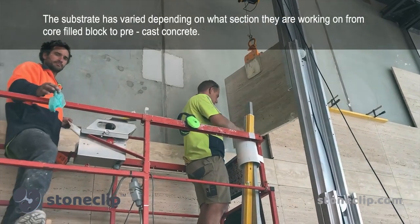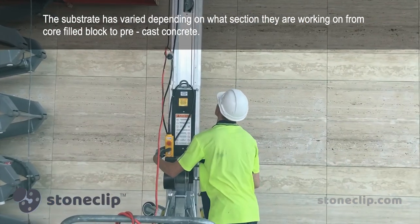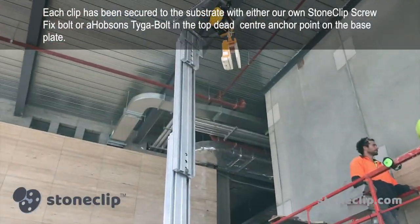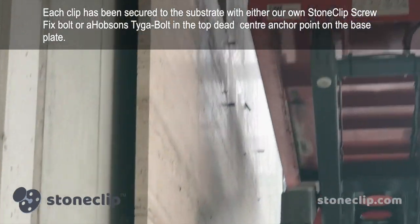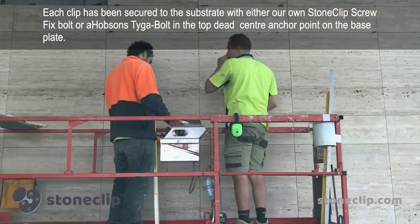The substrate has changed depending on what section they're working from — it's either a core field block, precast concrete, or in situ cord concrete. Each clip has been secured to the substrate with either our own stone clip screw fix bolt or a Hobson's Tiger Bolt, in the top dead center anchor point location through each base plate.